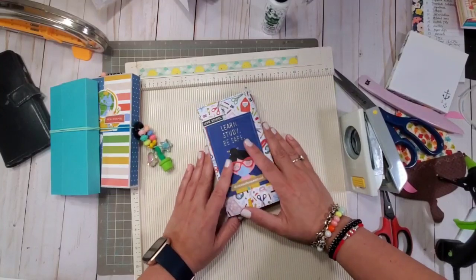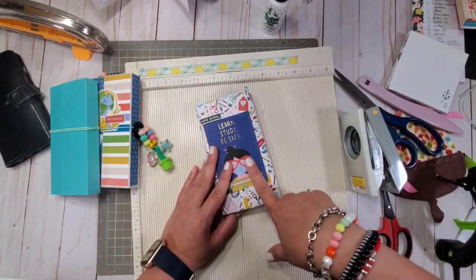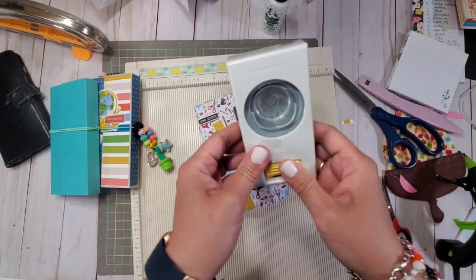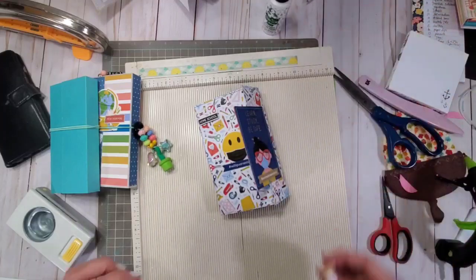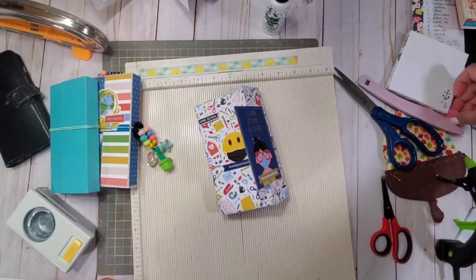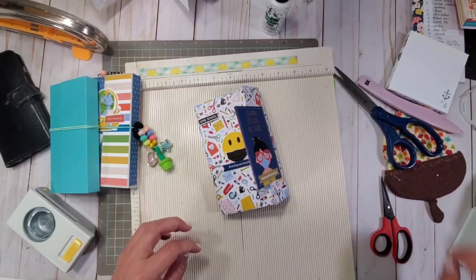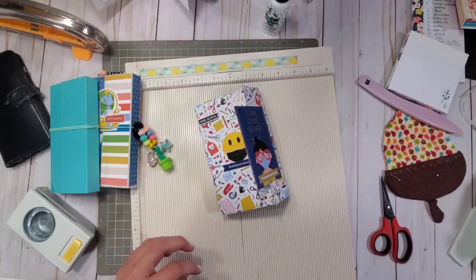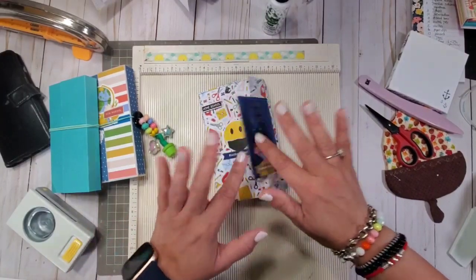I hope you enjoyed this quick tutorial. If you have any questions let me know. I'm going to put everything in the description box below for you. It's super super easy — all you need is four sheets of 12 by 12 and you're going to have a 3 by 6 accordion mini album in no time. Thank you so much for watching. Have a wonderful crafty day. This is Christian signing off. Bye guys.